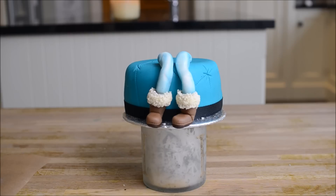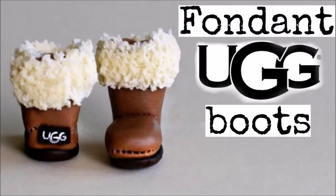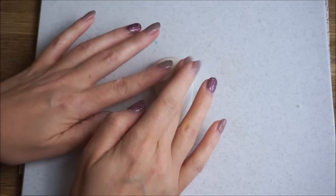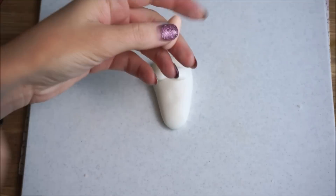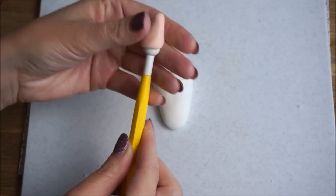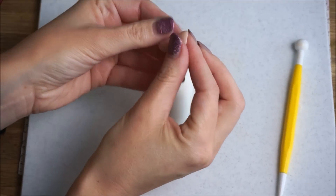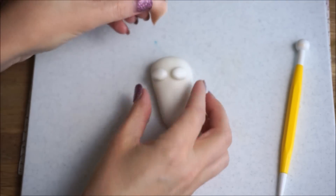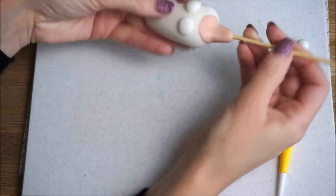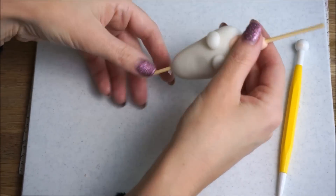Stick that on — you can check out my tutorial on how to create fondant boots by clicking the link above. Roll some fondant into a cone shape for the upper body. Don't worry about the colour of the upper body because the hoodie is going to be covering it. The only part that needs to be flesh coloured is the neck, which you create by rolling a small sausage of fondant. Use your ball tool to carve out a hole in the bottom, insert a barbecue skewer, and stick that on.